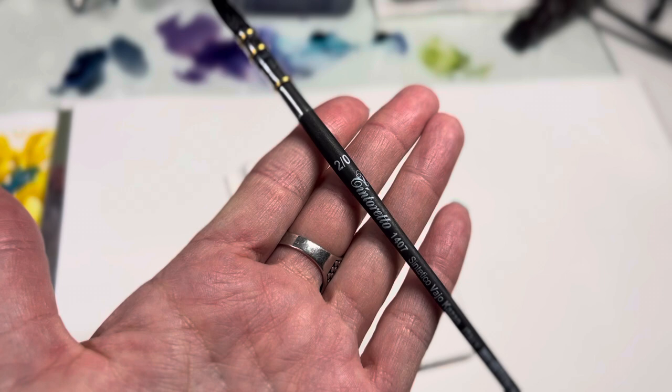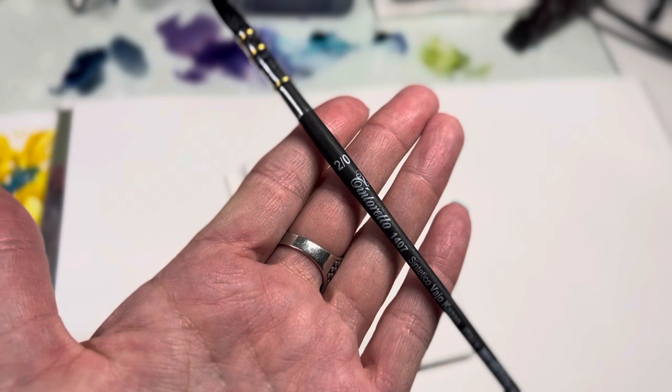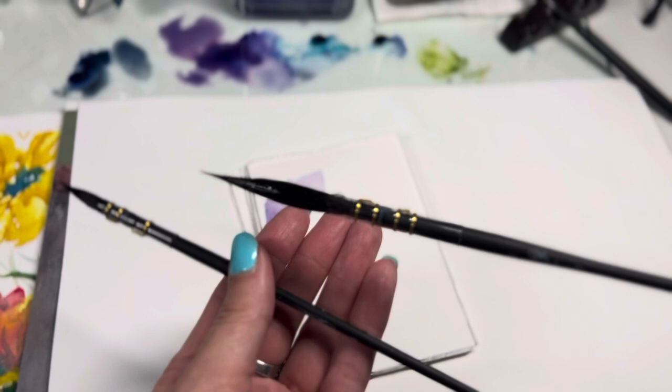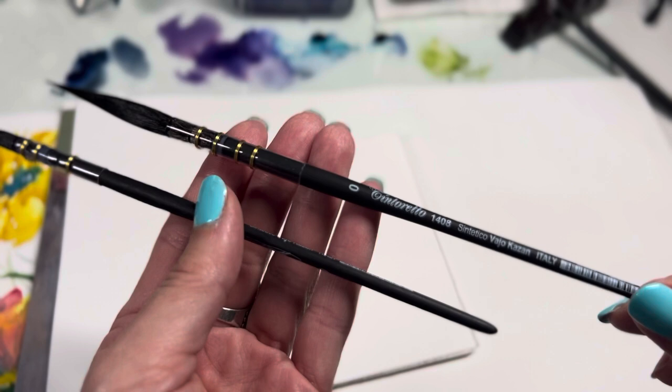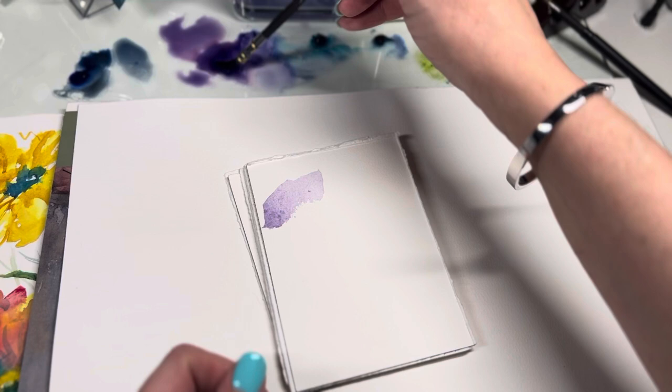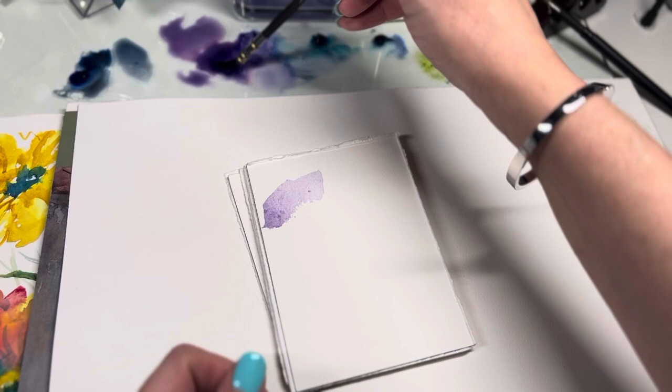The brush I'm using is the Tintoretto 1407 size 20 — a synthetic quill made in Italy. I love these; I have so many at this point. I recently got a really long one that's been great fun for larger sheets of paper. If you're interested in these brushes, I'll give you a link and you can get a 10% discount.